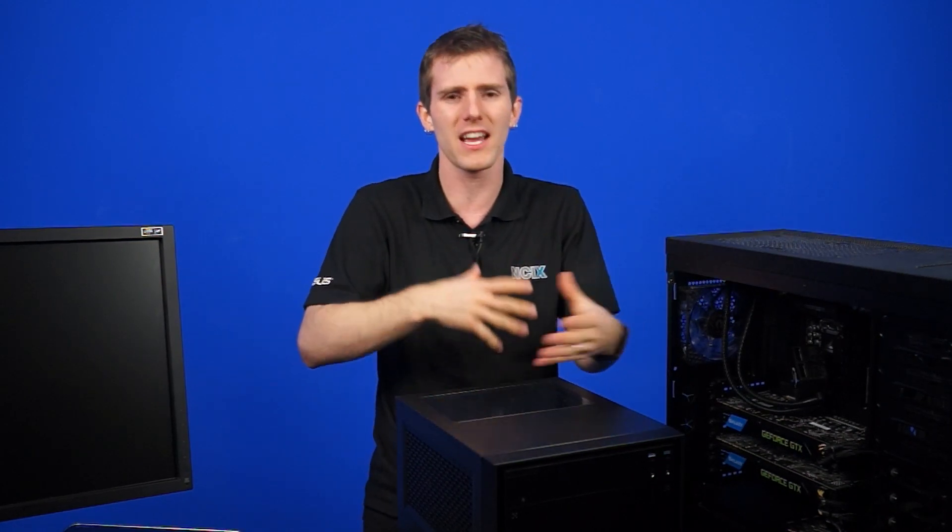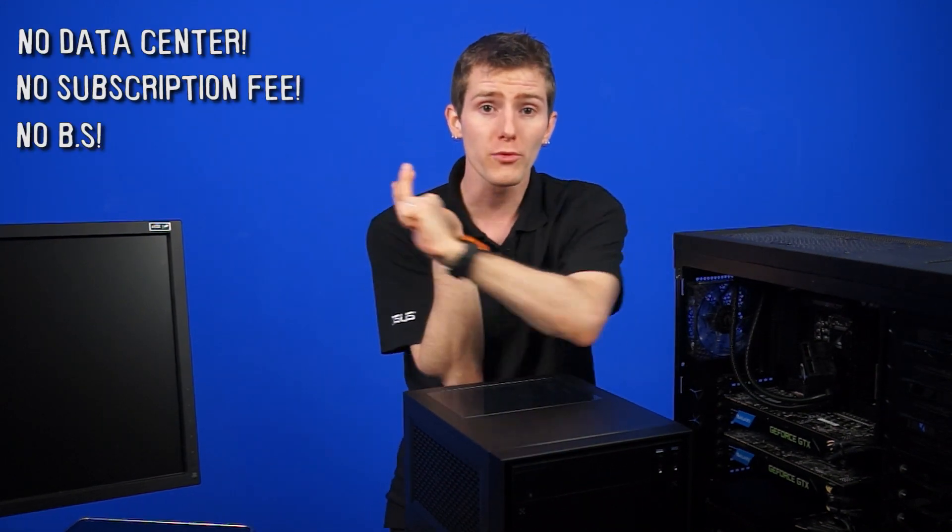Now the one caveat is that you can't have someone sitting browsing the web on that machine at the same time you're gaming somewhere else. So you're still going to have to have one high-powered PC per person who wants to use it. But I think that is a relatively small price to pay, especially when you consider there is no other price to pay — all of this is done on your local network, with no data center or subscription fee or anything like that. You just play your games the way you want.